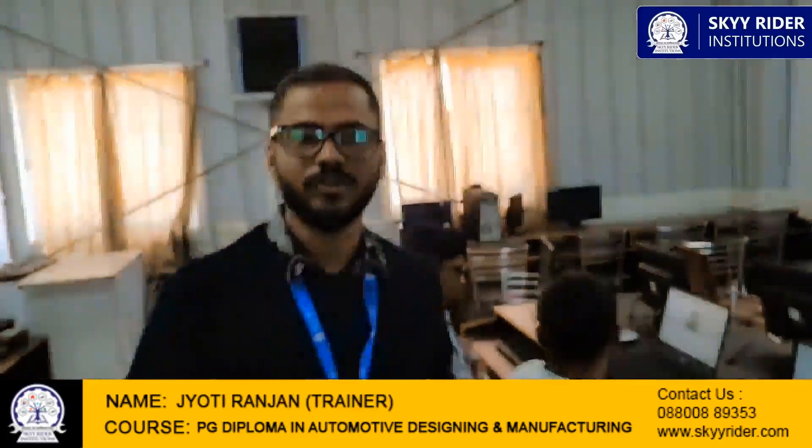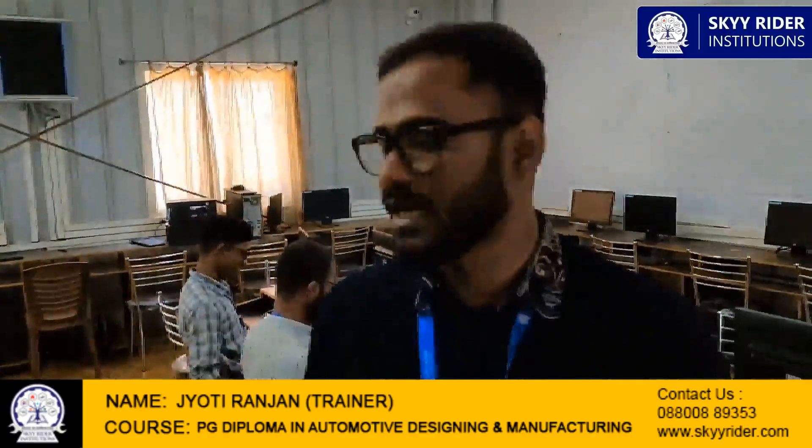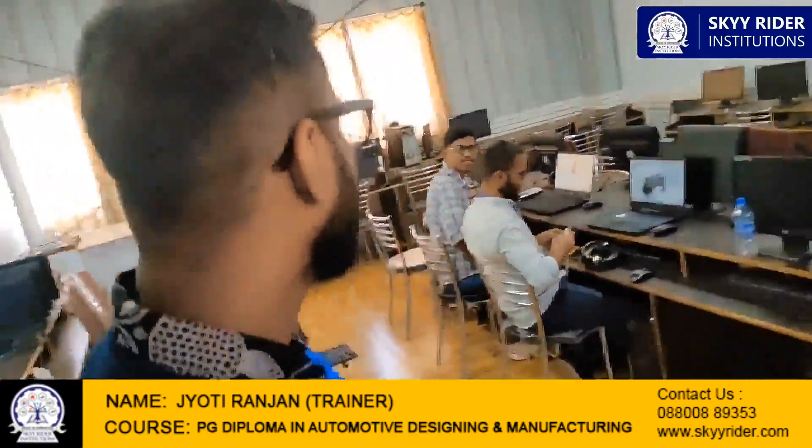So as you have seen, our PGDC students doing the offline mode are working on project work like the formula golf cart and freewheeler golf cart. Thank you, guys — continue to work! Thank you, sir.